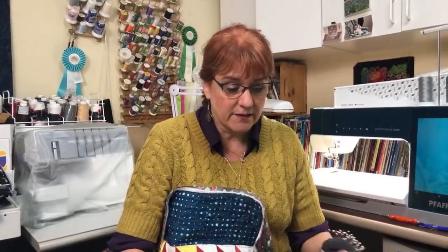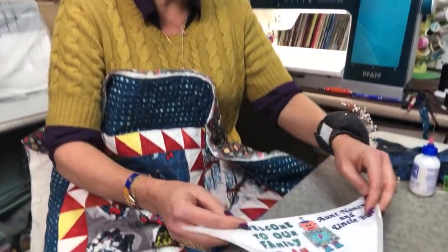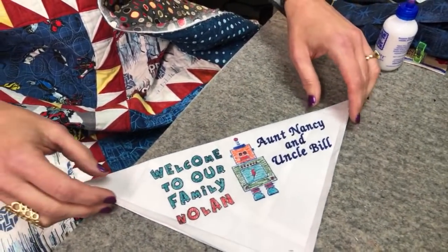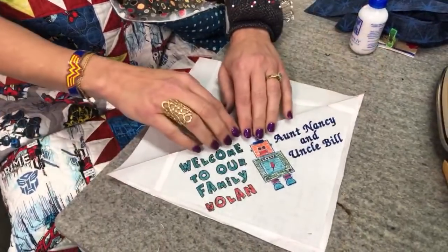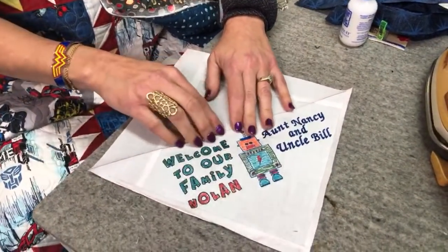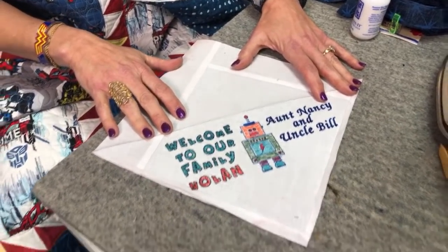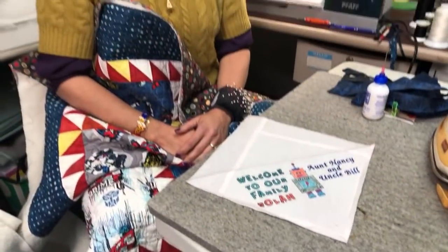Starting with the label — this is for my new nephew Nolan, who is into robots. It starts as a large square. I made this label using my Brother scanning cut machine and the fabric quill pens from We Are Memory Keepers. We did a video on that too, about four weeks ago, before the whole series of mask videos.